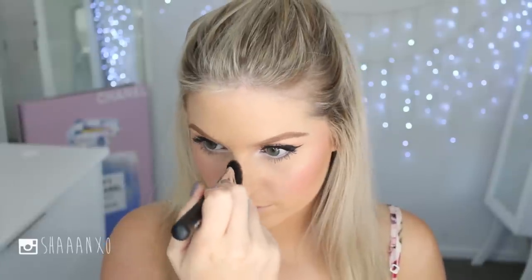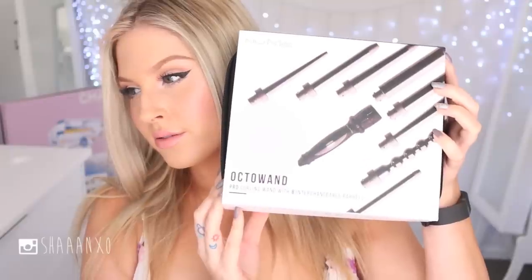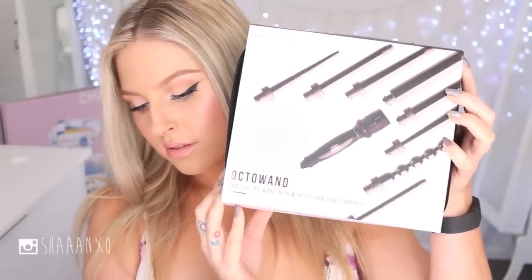To finish off your makeup look, just put on your favorite lip color. This eye look will go with any color lip — I just used a soft pink like what Candice wore. I'll write what I used down below. Moving on to the hair!